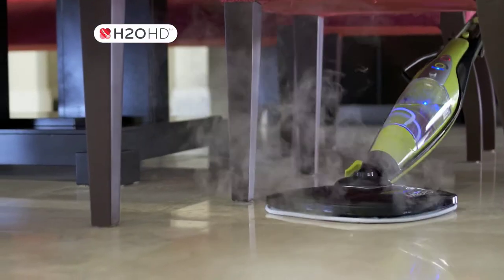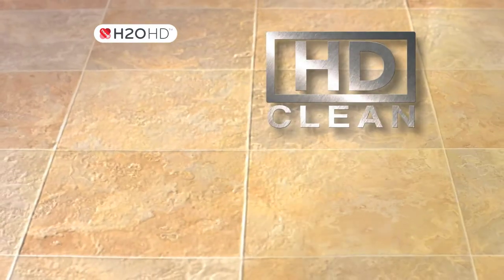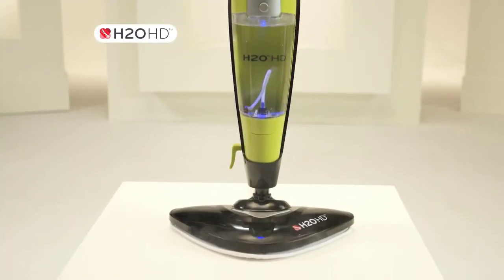We listened, and now we're ready to unveil a new definition in steam cleaning. High Definition — introducing the revolutionary H2OHD.